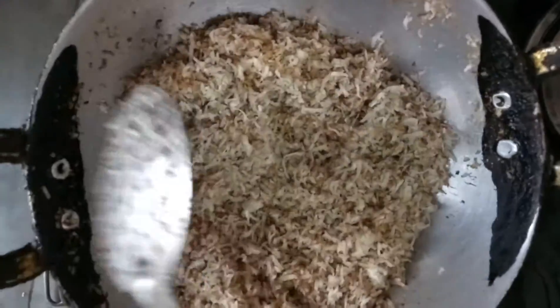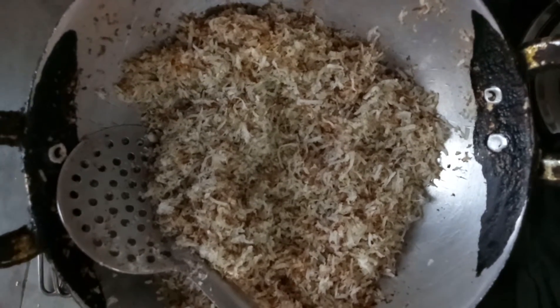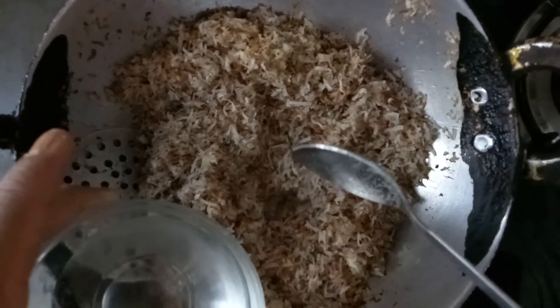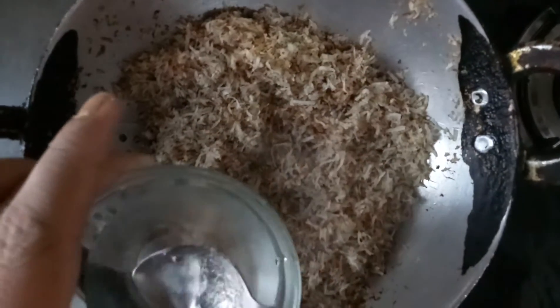We will cook the coconut with 4 spoons of water and mix it a little bit.